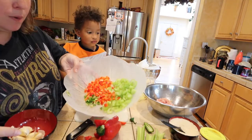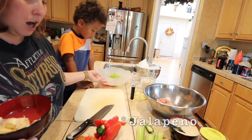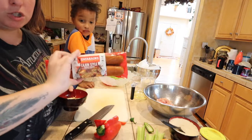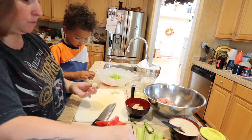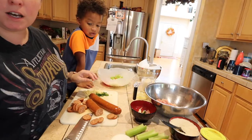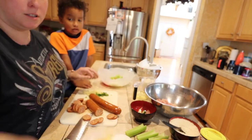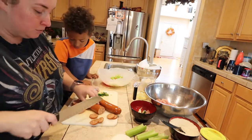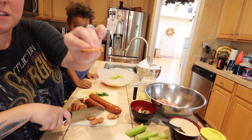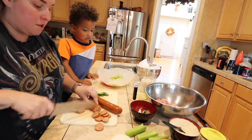Again, we got celery, red pepper, a habanero, eight garlic cloves, and then we are going to do the Cajun style sausage. Ronan is helping me uncover the garlic cloves. We are going to cut up the Zatarain's Cajun style sausage.